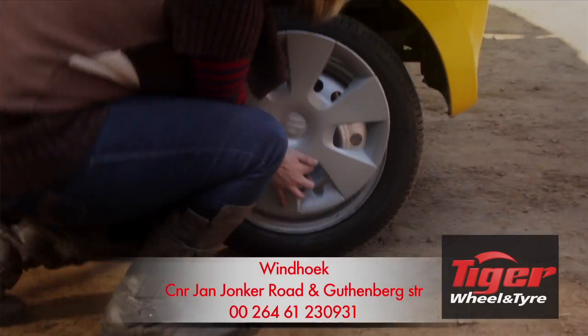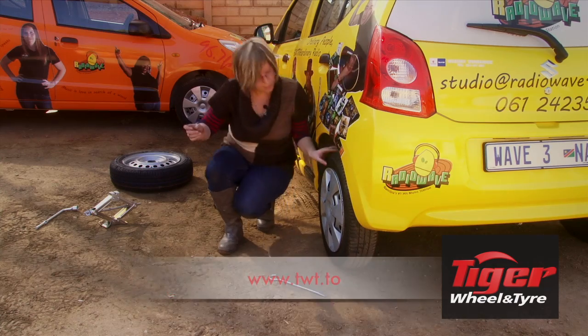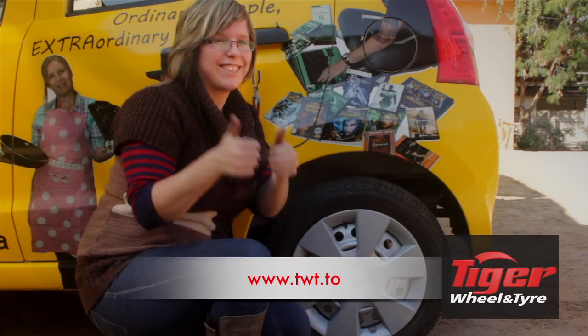It's as easy as that! The most important thing to remember is to put the flat tire back in your boot and take it to your nearest Tiger Wheel and Tyre. And that is how you change your tire — Tiger Wheel and Tyre!